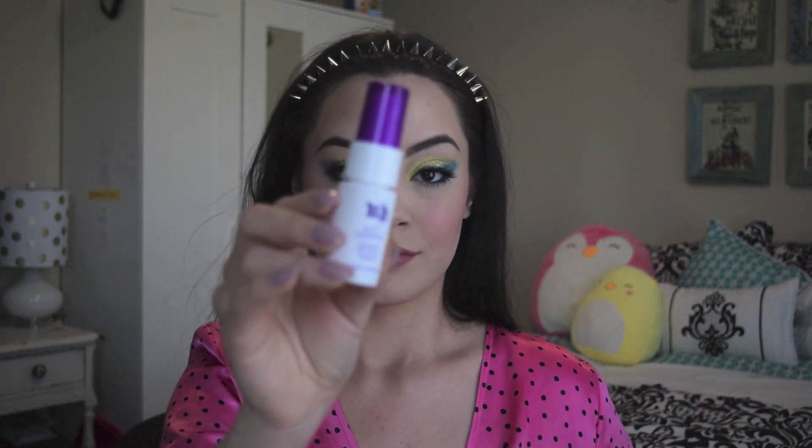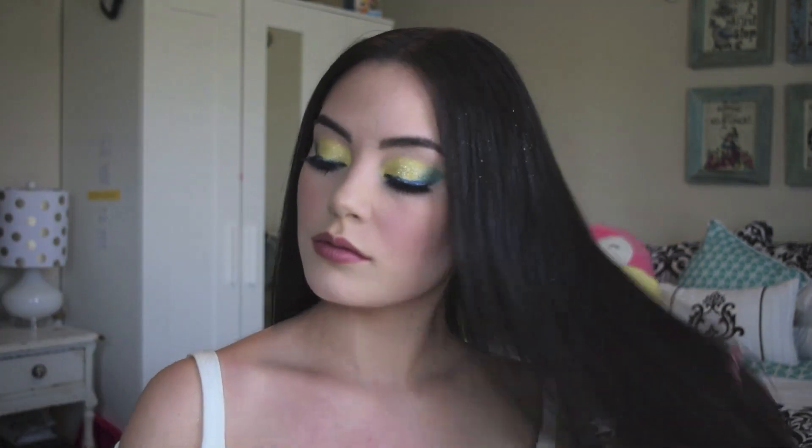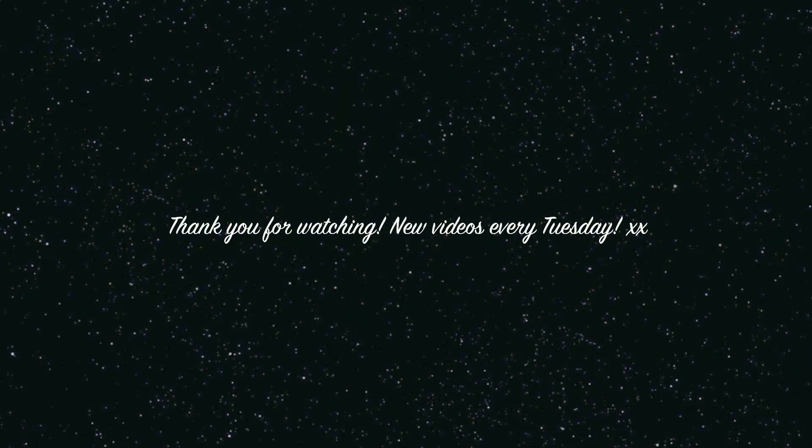I set the look with Urban Decay All Nighter Setting Spray, and I was covered in the colors and ready to go! Thanks so much for watching guys — if you enjoyed this video please comment, like, and subscribe, and tap that notification bell so you don't miss any future videos. Let me know in the comments what your favorite look was from Coachella 2019!